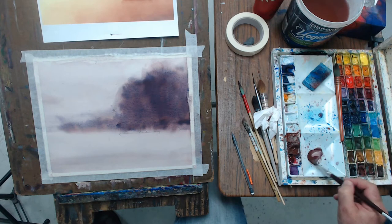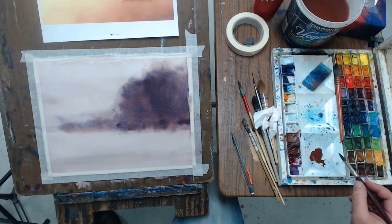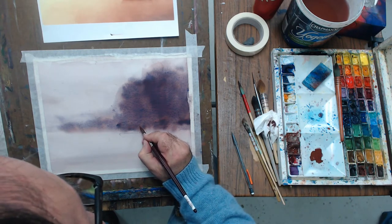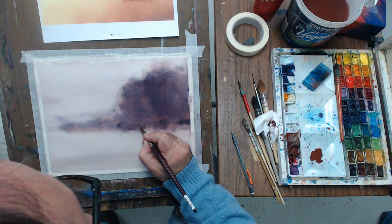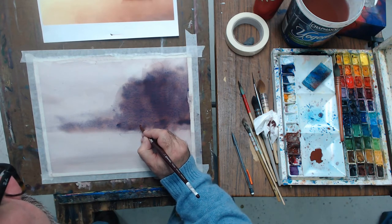I've let the paper dry and now I want to put in the details. Essentially it's a person in a boat fishing, so I want to make sure I put my details in nicely.